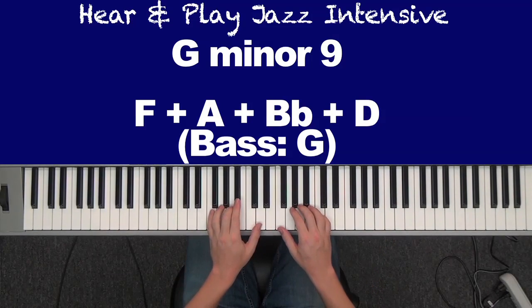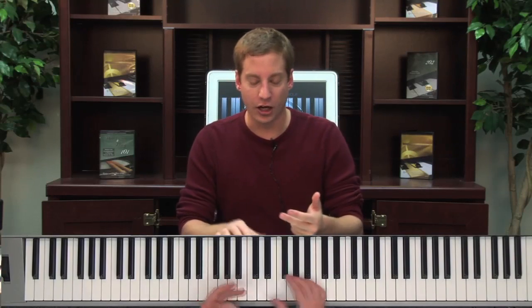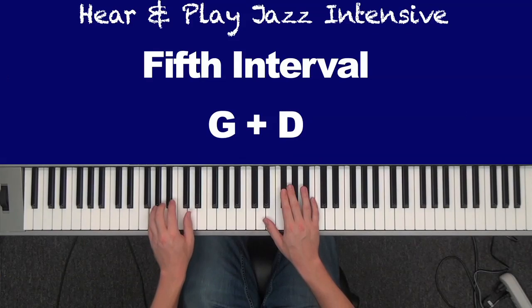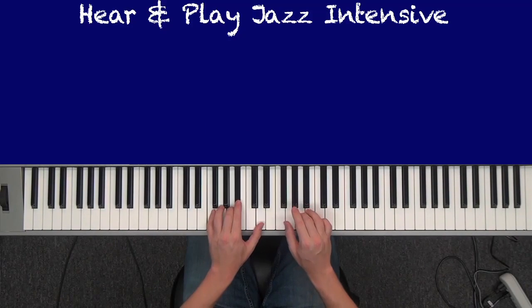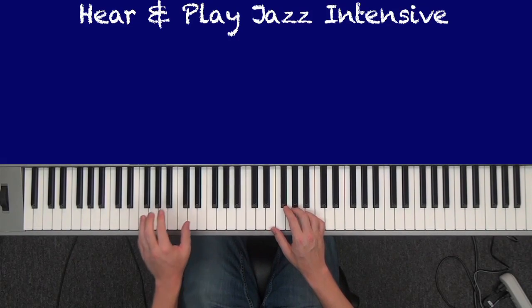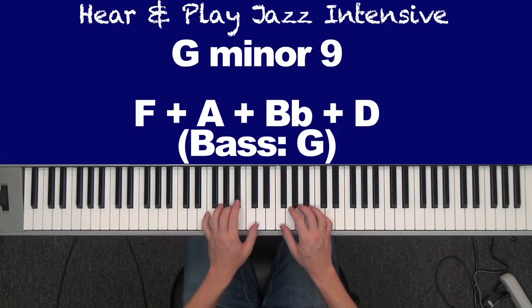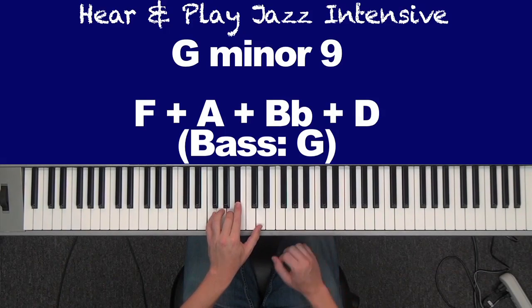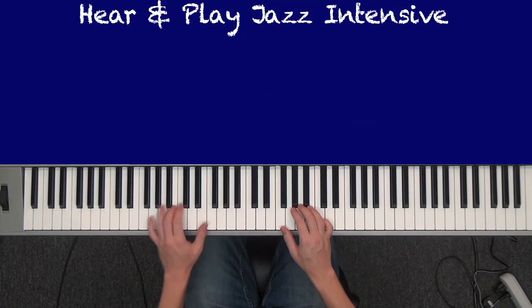Your bass player would be playing the G, or you can always play the G yourself. Three things in your left hand. Open — G and D works. Or just a G. This is a G minor 9, actually. Or an open 7. So hit some type of G: G and D, G and G, G alone, G and F, which makes that dominant 7. Left hand voicing I'm using is F, A, B flat, D — or just F, B flat, D.